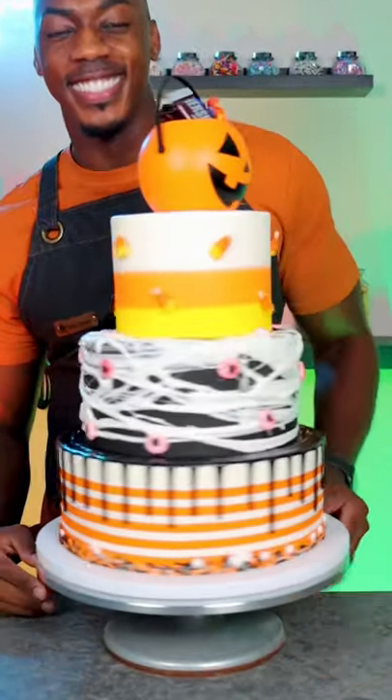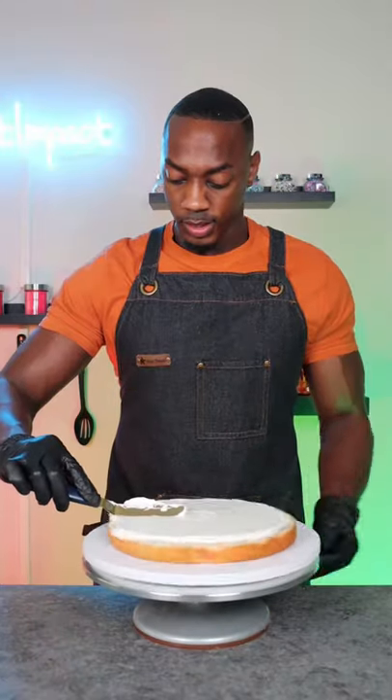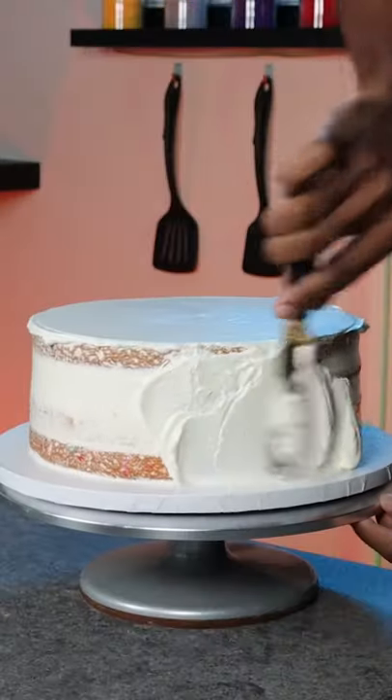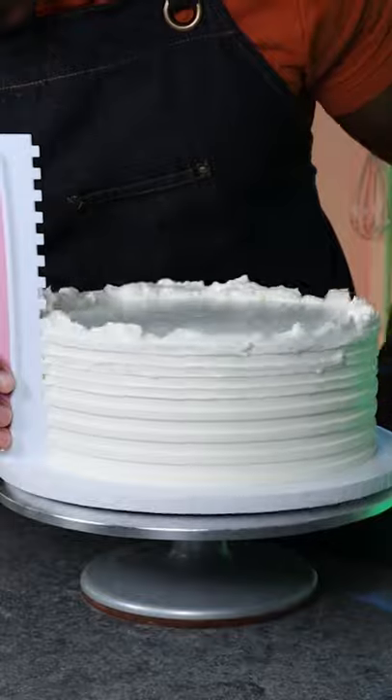Here is a three-tier Halloween design cake. I'm going to start by stacking the cake and doing the crumb coat, and then I'm going to use a striped cone for the final coat because this is a striped cake design.